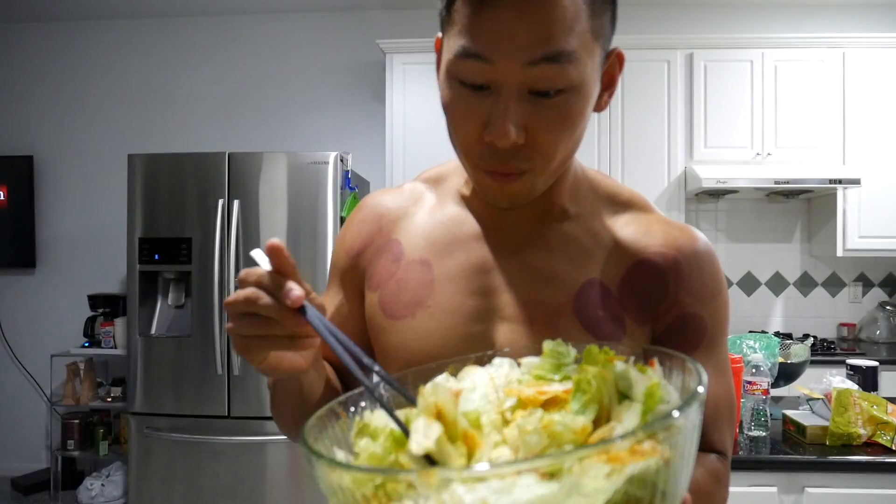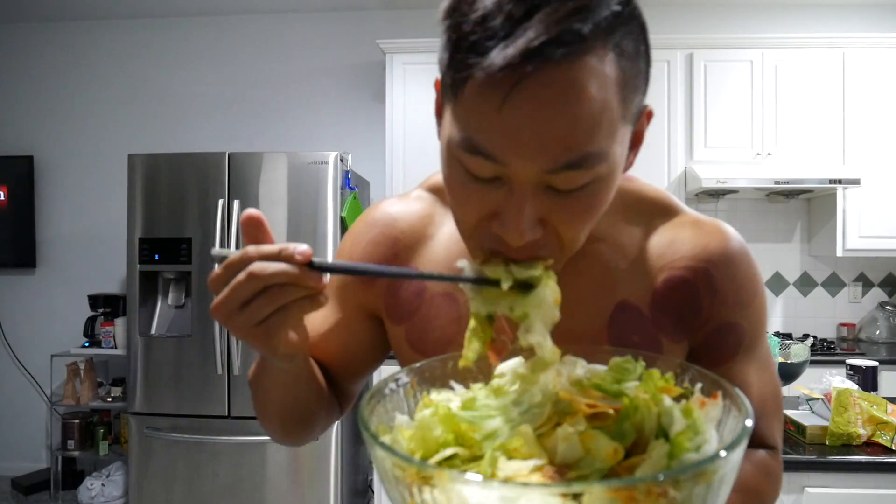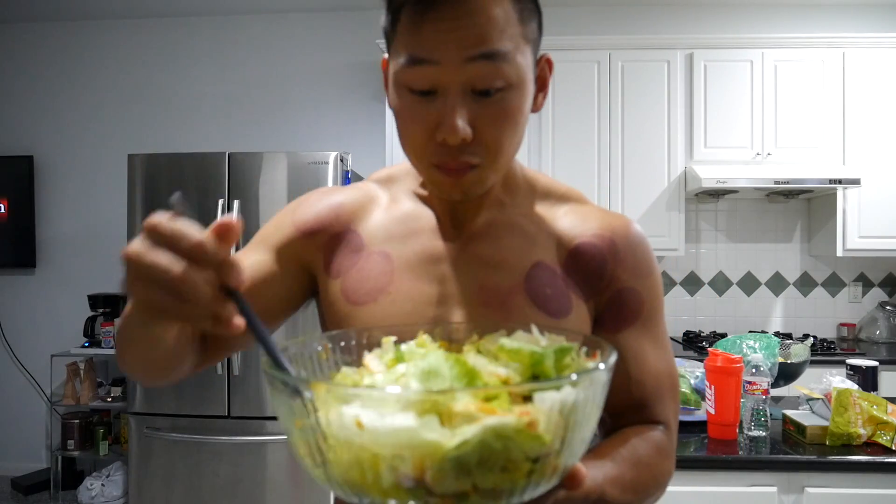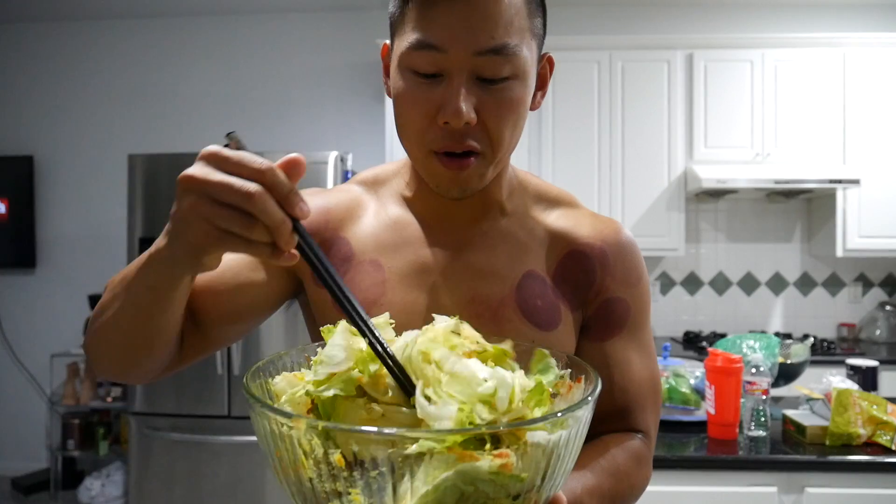Okay everything's mixed up — taking a bite right now. Got a little chicken, a little roast beef, a little bit of everything. Oh my god, so good! I guarantee you guys will love this. That's going to be about the last of my macros — I'll probably have some strawberries after and that's pretty much it. That's the day, guys! Hope you all enjoyed the video. Please leave a like, comment any suggestions, subscribe if you haven't, and I'll see you guys in the next one!